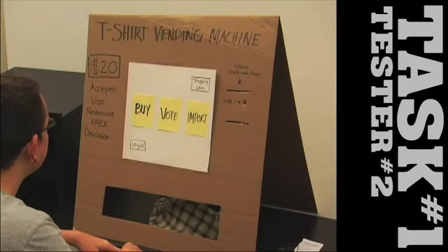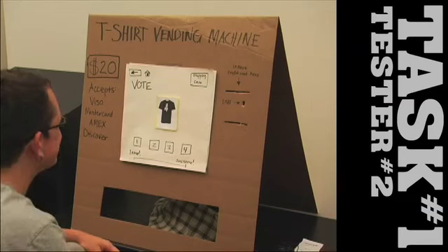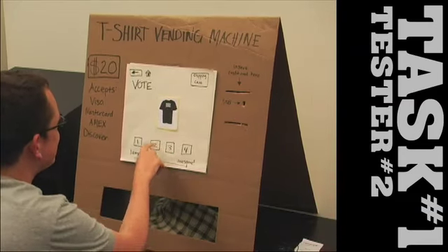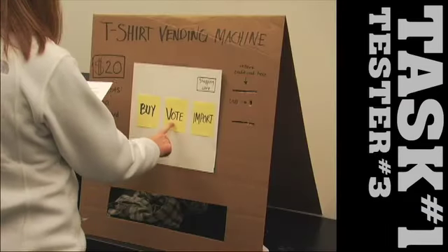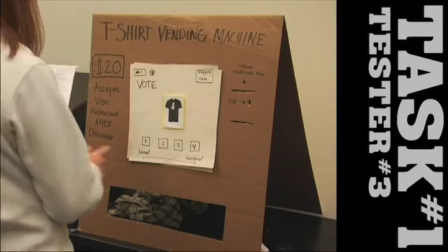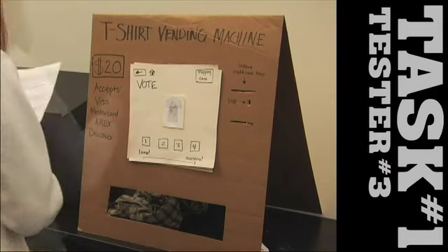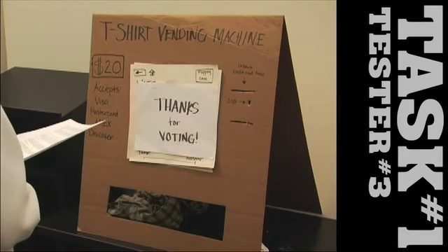Okay, I am going to vote. I will get that. Two. Three. And another two. And I am going to go home now. Done.